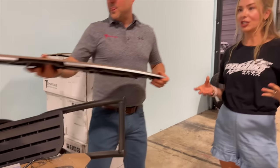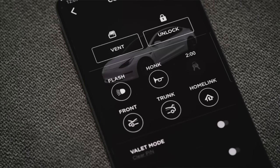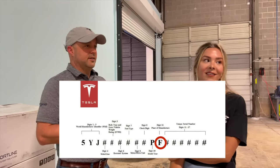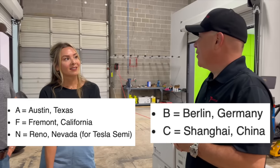So how do consumers avoid buying the wrong part? You can look in your app, check the VIN, or contact T-Sportline. They can decipher, based on the letters in your VIN, which plant the car came from — one of the mid-letters is an F for Fremont or an A for Austin.